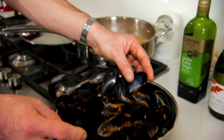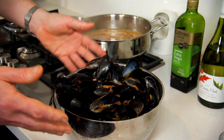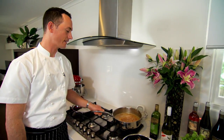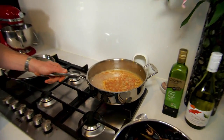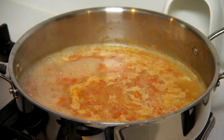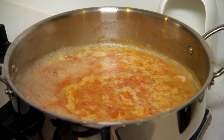It's actually a bit of a myth that if a mussel doesn't open completely, you can't use it. Now, after 10 minutes, we can see that the mussel juice has reduced quite a bit, and there's just a little bit of body there. You can see when you move the pot that the sauce comes together.